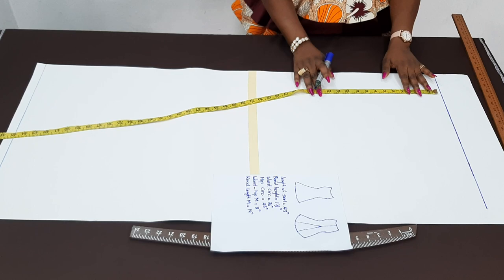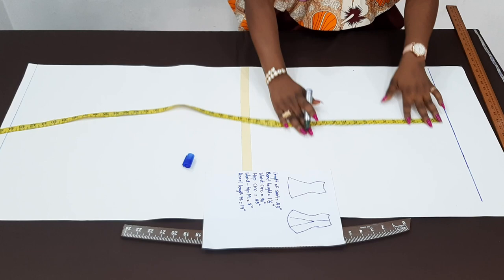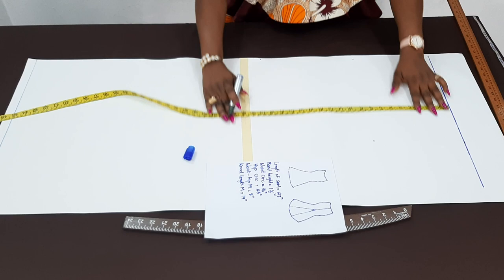Let's start by inserting the vertical measurements. The first measurement I need now is from the waist to the hip — for me, it is eight inches. So from this point, I'm going to measure eight and a half inches because of the half inch to join to the band. The next measurement will be the knee length measurement, which I said will be 19 inches. You can add an extra half an inch to that, but let me just leave it at 19.